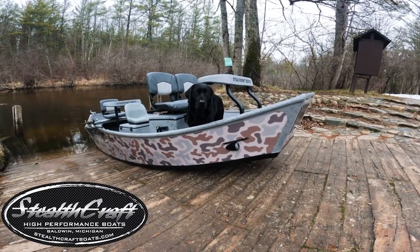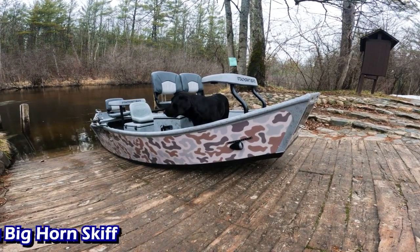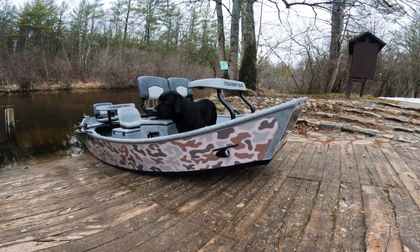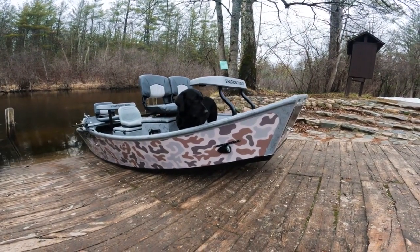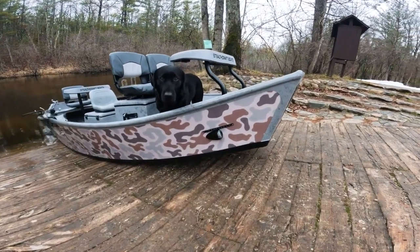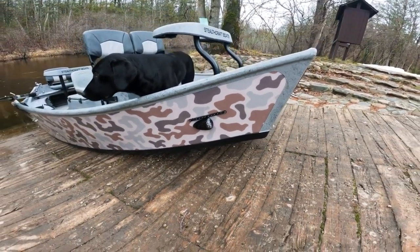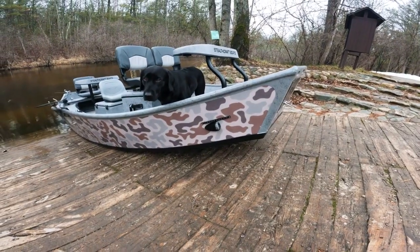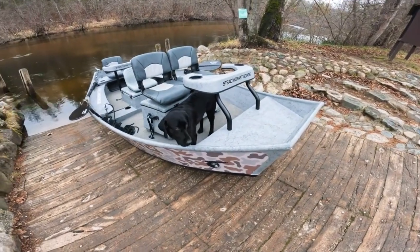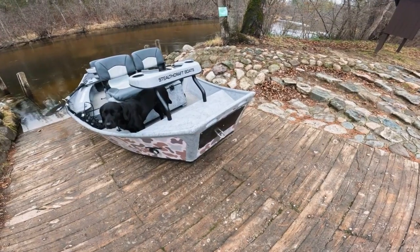Welcome everyone, this is Stealthcraft Boats. My name is Trevor. Today I'm bringing you a little video about a 15-foot Big Horn Skiff. This sweet boat has a lot of different customization options added to it. Starting up front, we have some LED headlights on the bow with our navigation lights, as well as an anchor light in the back in case you're running any sort of night missions — all legal. Up front we also have that diamond plate for some extra protection with your bow eye.